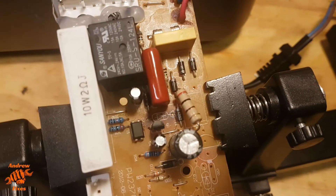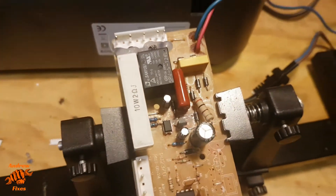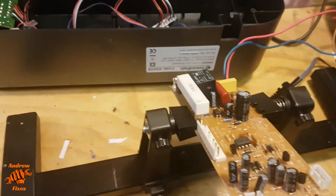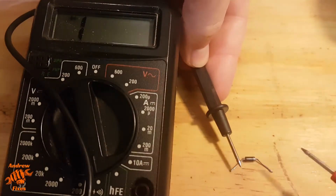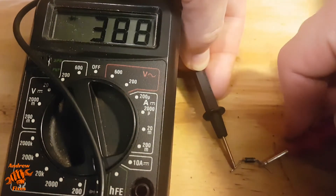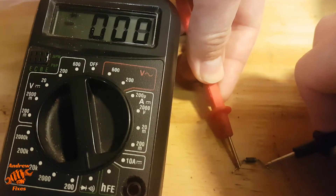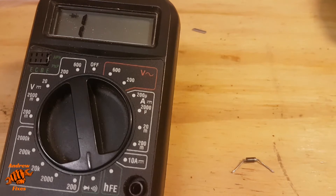OK, so I've taken that zener diode out — you can see the hole where it was just there. Got it in a little circuit board clamp just to enable me to get to both sides of it nice and easily. The meter's on diode setting as you can see. And that is indeed duff — it's a completely open circuit.